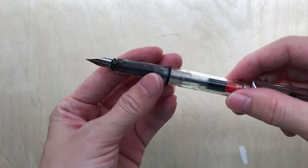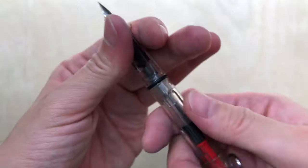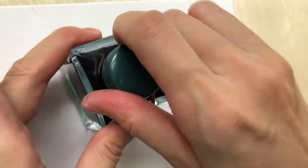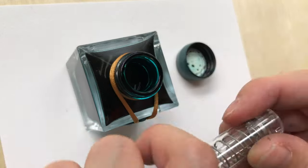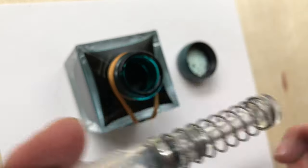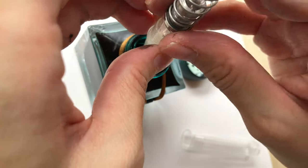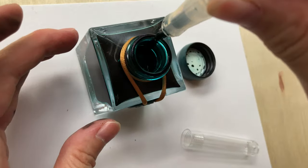A fountain pen is a nib pen that contains an internal reservoir that you can fill with liquid ink. There are various nib sizes and types. To use the pen you have to fill the reservoir with ink that you can get separately, and you have to clean the pen when you want to swap to another ink. There's a huge variation in pricing depending on the brand, design, filling mechanisms, and materials.